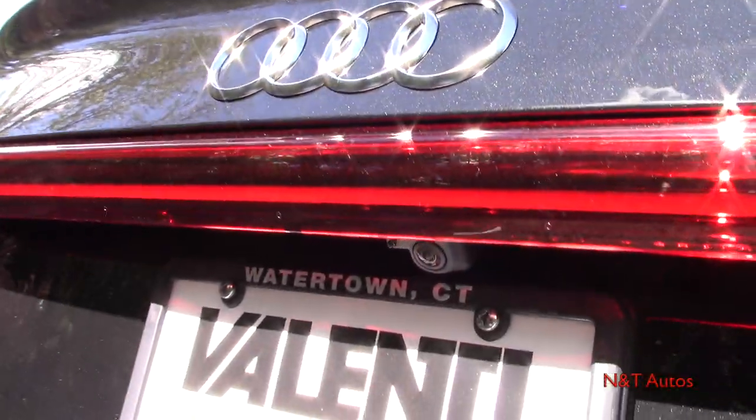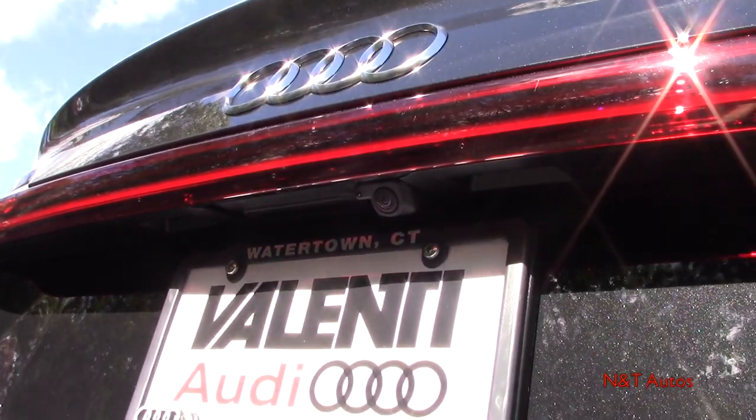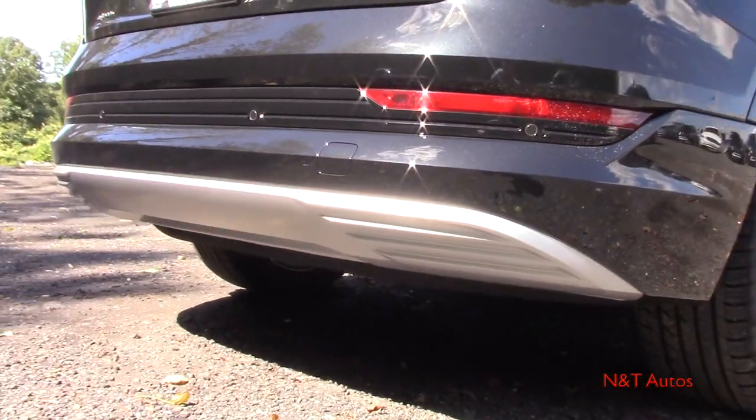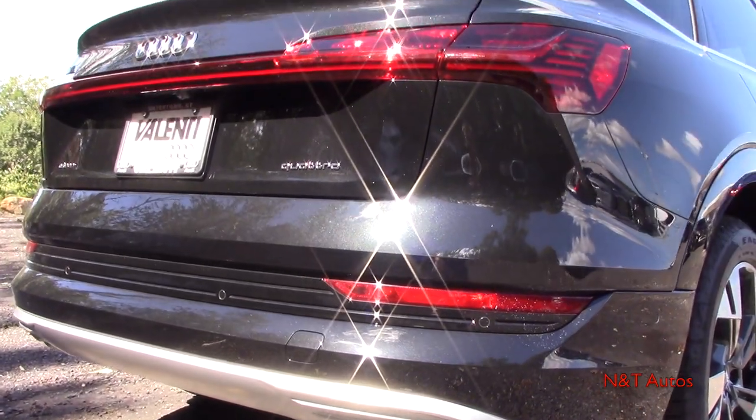Right underneath the middle of the light bar you have the trunk release and a reversing camera. There's some nice silver trim on the back and no exhaust tips.